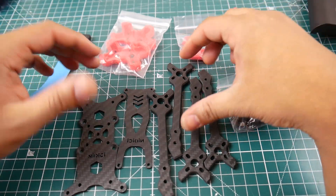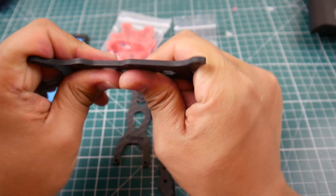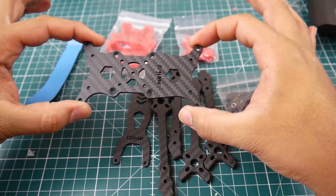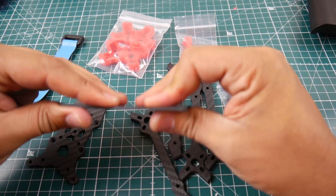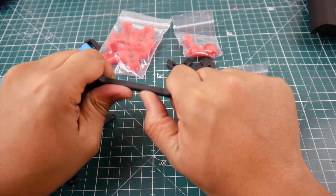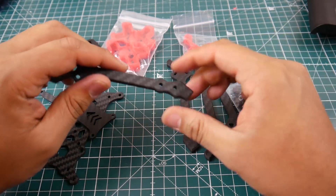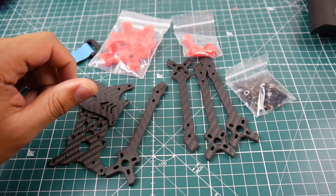Right now I'm going to put it together real quick and take a look at it, check its weight. But right off the bat I can tell you the carbon is insanely good. This is the bottom plate — three millimeter bottom plate, two millimeter upper plate. It does have a little flex. The arms are five millimeters — really super rigid — but we'll see once it's assembled.